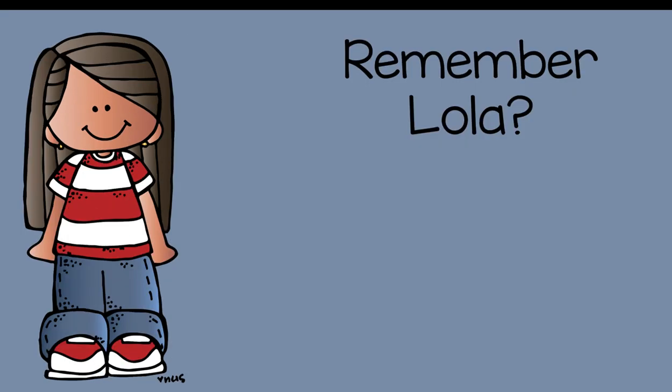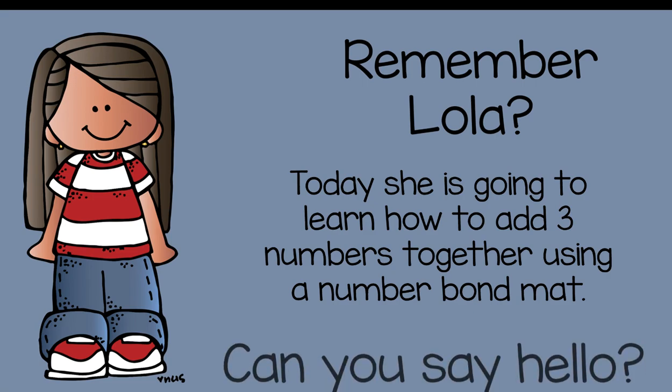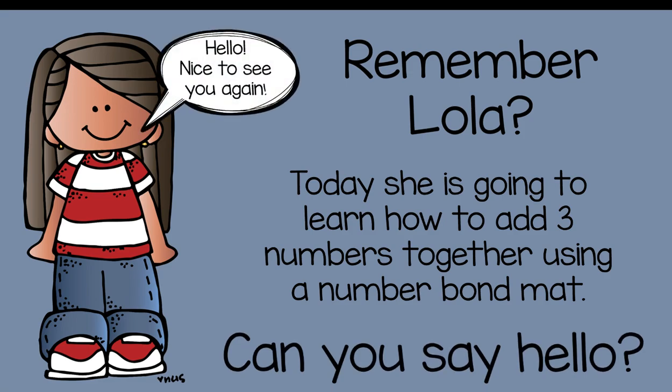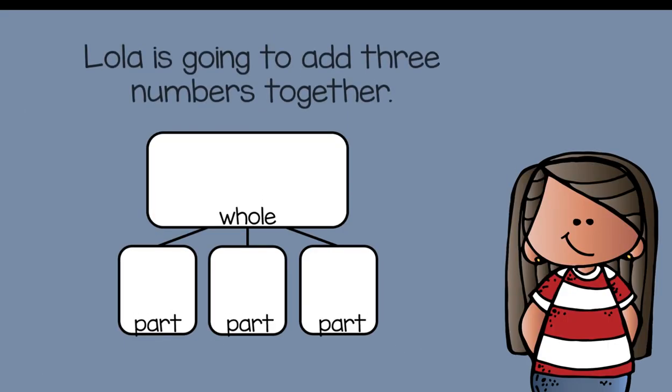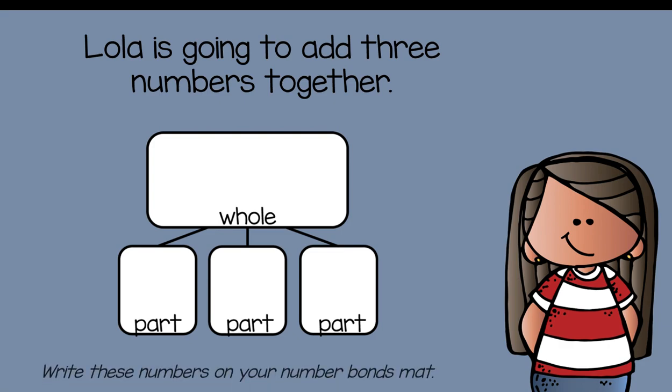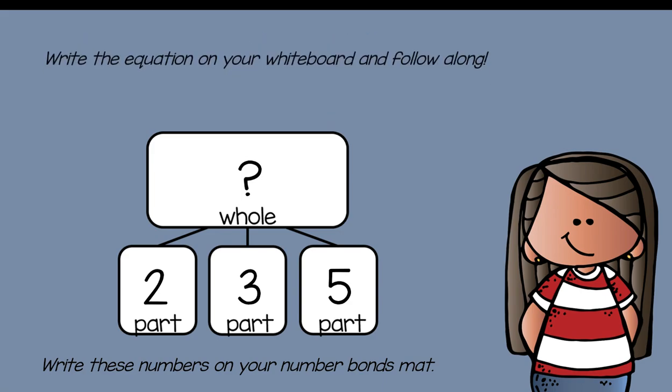Remember, Lola today is going to learn how to add three numbers together using a number bond mat. This is a number bond mat — Lola is going to add three numbers together. Write these numbers on your number bond mat: two, three, and five. Write the equation on your whiteboard and follow along: two plus three plus five equals what?